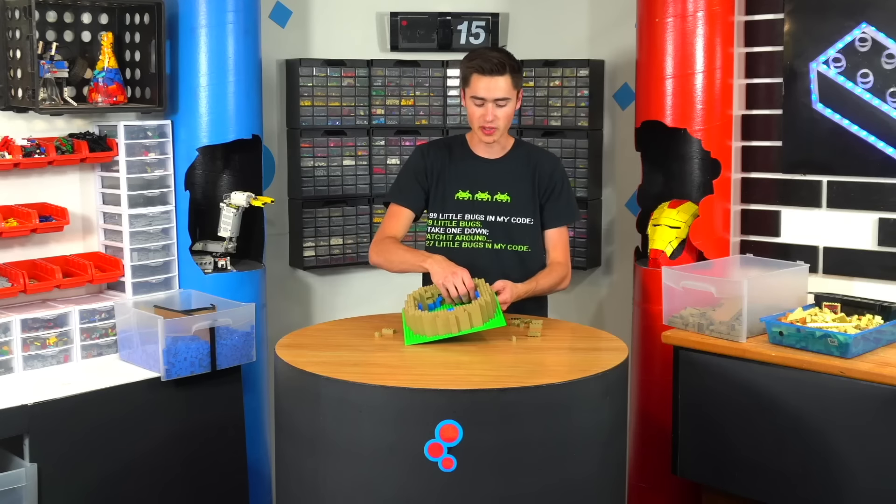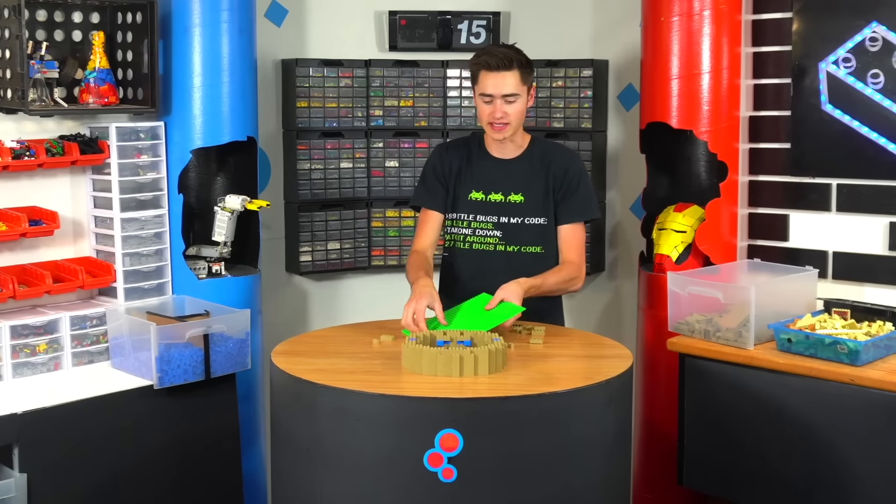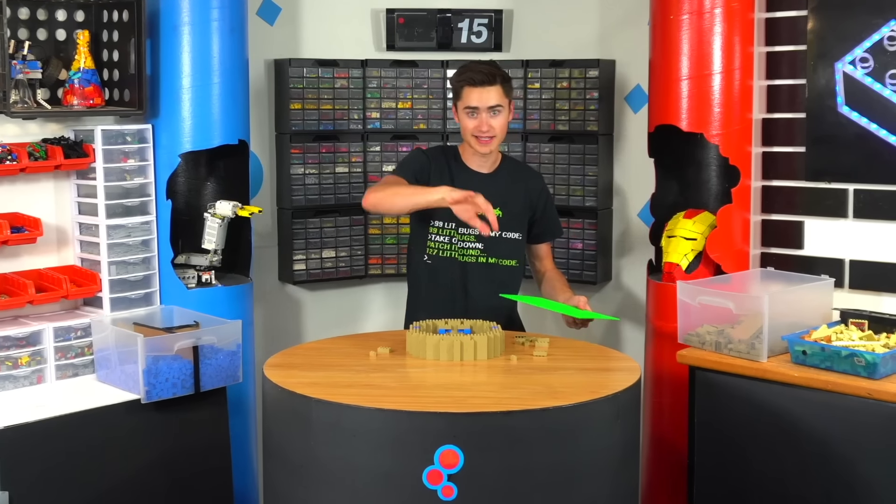Now I've built this up a couple of layers, so I should be able to pull it up from the base plate — and this thing is pretty strong. There we have our base. We're going to build this up just about this high and then curve off the top. So far it's been pretty easy, but I have a feeling they're going to get harder.